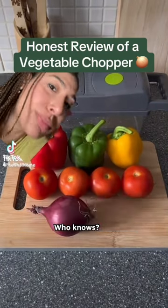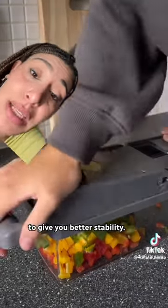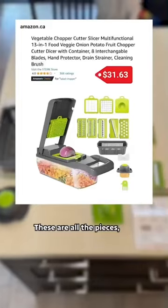Is the vegetable chopper worth it? Honestly, it's everywhere on my feed right now. It's supposed to be a time saver, and the design and handle are supposed to give you better stability. But is it a must-have gadget? Let's test it. It arrived quickly and I paid $31.63 all in. These are all the pieces.